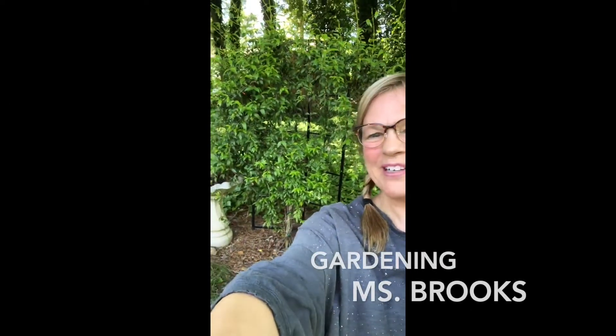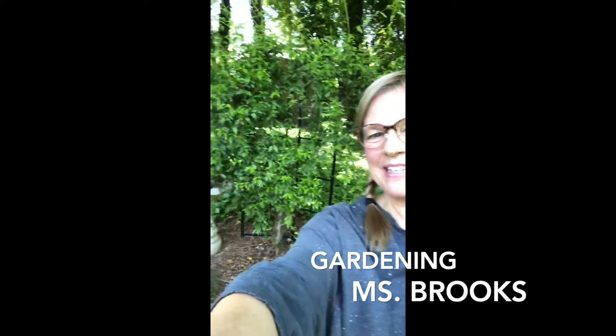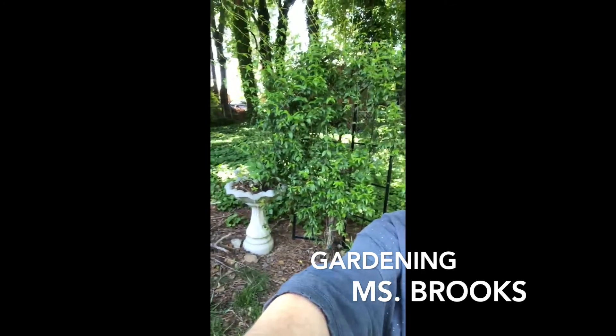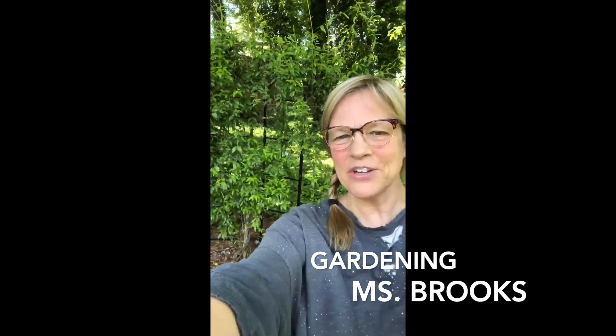Hi boys and girls, it's Miss Brooks. I brought you out to my yard to show you a little of my gardening. Behind me is a jasmine, beside it is a succulent garden in the birdbath. I'm going to take you around the yard and show you some plants.